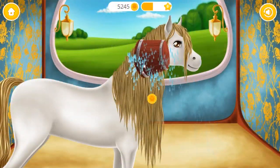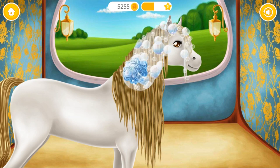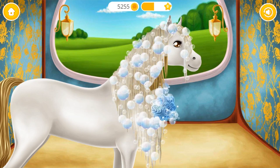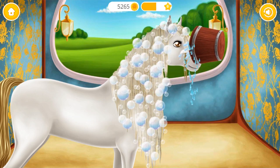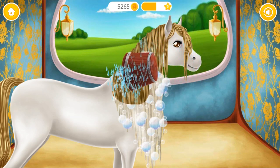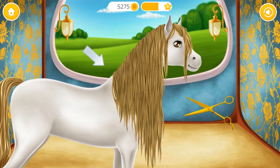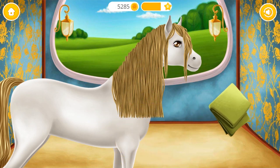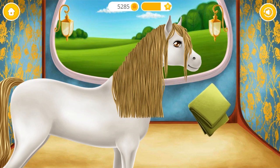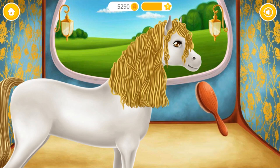Groom this beautiful horse. Apply the shampoo. You're doing great! Now take the scissors and cut it. Very good! Now dry the horse.